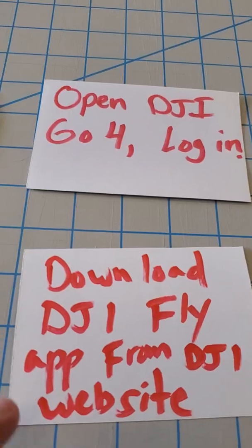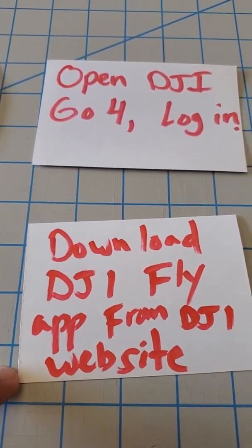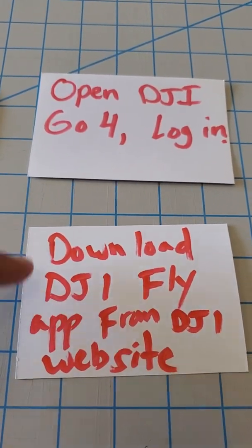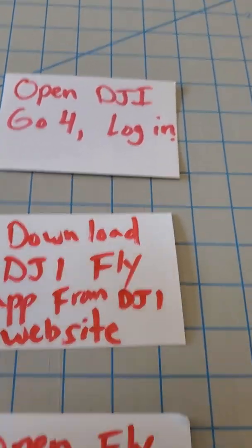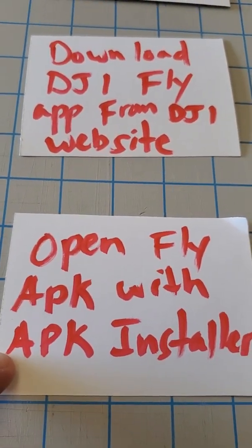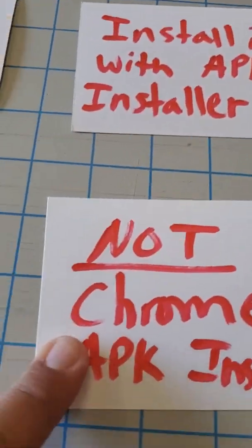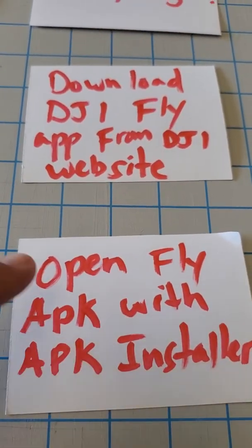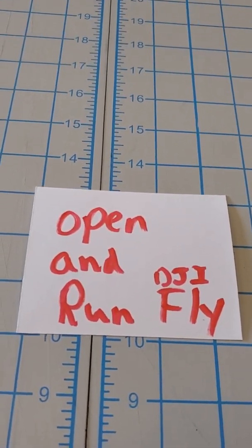Then open Chrome or any other web browser on your mobile device and download the DJI Fly app from the DJI website — do not get it from the Play Market. Download the newest version, 1.6 or whatever it is right now. Wait for the APK to download, then open the Fly APK with the third-party APK installer. Do not open it in Chrome. Install it with the APK installer and it should install just fine. Then open and run your DJI Fly app — it should work.